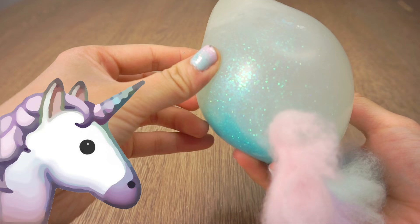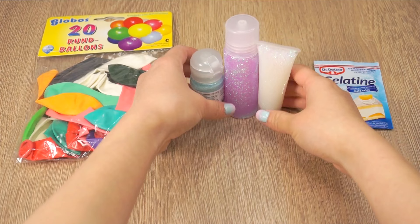For my part of the collab I'll show you how to make this adorable unicorn stress ball. To make the basic stress ball you'll only need a balloon, some unicorn colored glitter, and gelatin or agar agar.